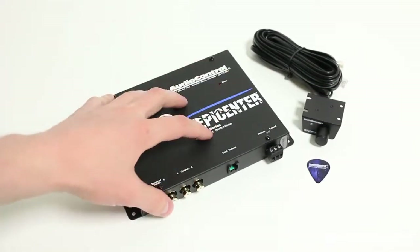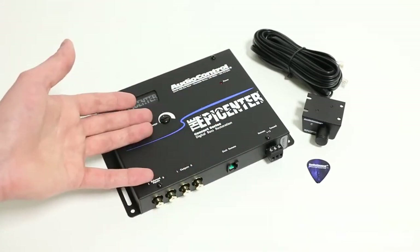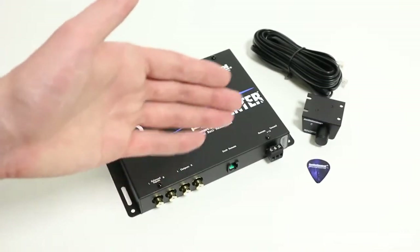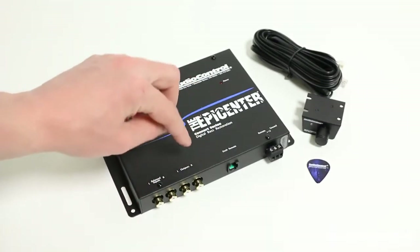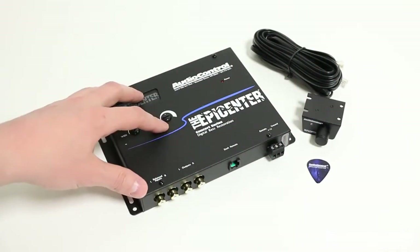How do we actually go about installing the Epicenter? The goal is that we're going to place it within the signal path from the source unit to the amplifiers. Something really important to note here is that if you are adding some sort of unit that controls crossovers, you want to do that after the Epicenter — in other words, go from your outputs to a crossover if you're using one, and then on to your amplifiers.